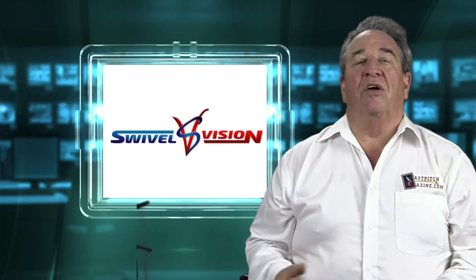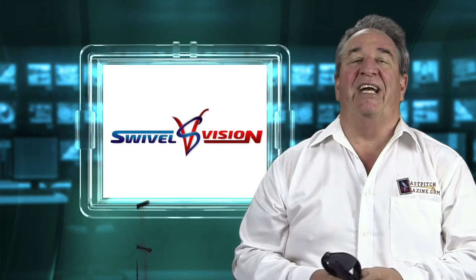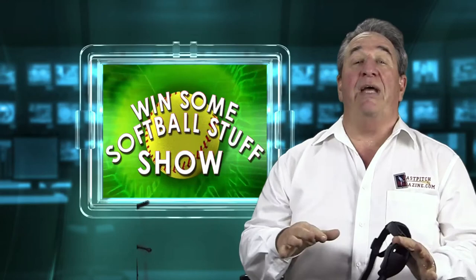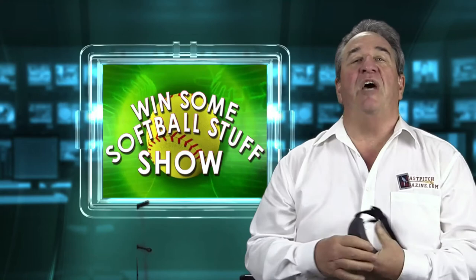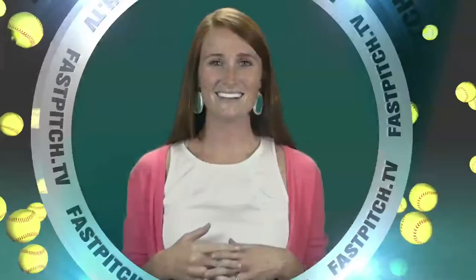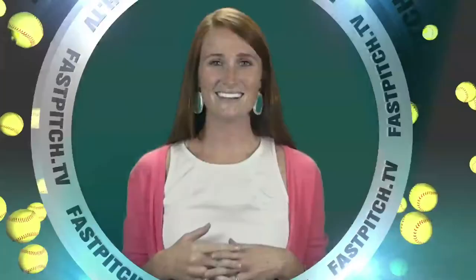Please share this show with your friends — that would really be appreciated. I hope you enjoyed this show, I hope you win a pair of Swivel Vision goggles, and I hope this show becomes one of your favorites. The next contest will start on the 25th of April — that's the same day this one ends, so make sure to come back and enter future contests. Thanks for watching. Until next time, this is Gary Leland saying goodbye. See you later, and check out Swivel Vision goggles. This show is a member of the Fast Pitch TV network. See all of our shows and blogs at www.fastpitch.tv.